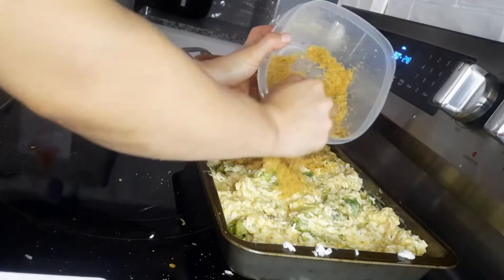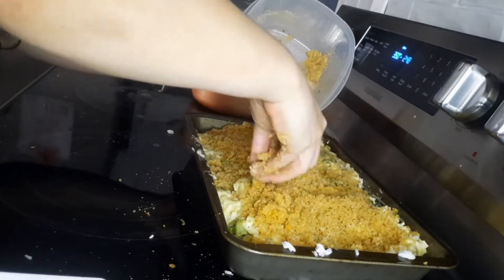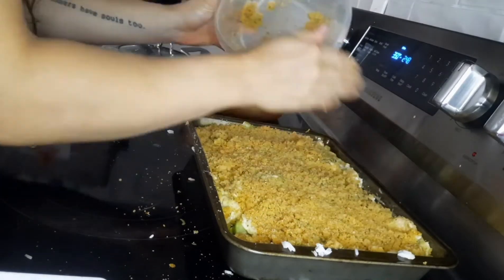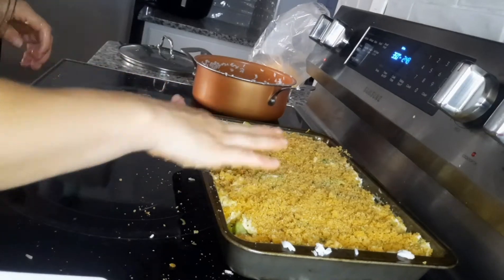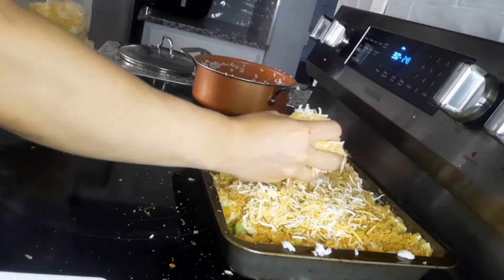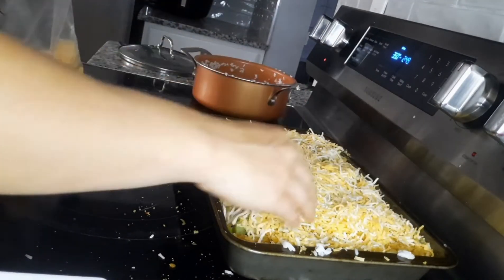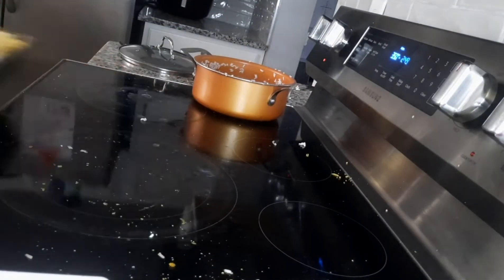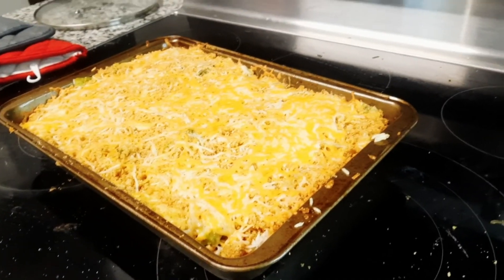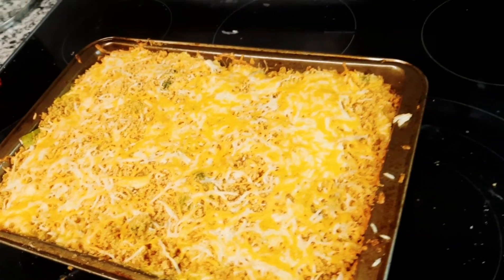Now I'm going to take that breadcrumb mixture and spread it all over the top as evenly as possible. Then take another cup of cheese and throw it right on top. If you want to make this more low carb, you can do it without the rice — I used to always do it that way, but my boyfriend likes the rice in it. You're just going to bake it at 350 for 20 minutes. Alright, that's all I have for you guys — have a great day, love ya, bye!